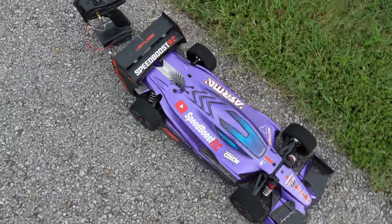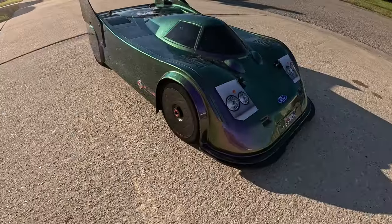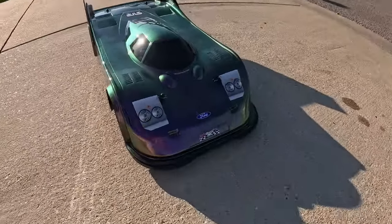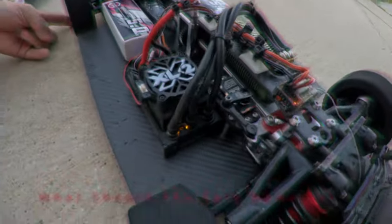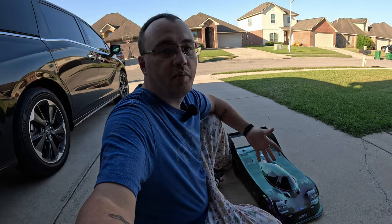So we took the old Limitless that we wrecked and turned it from what it was into this. As you know, the Limitless got destroyed, and here's the replacement.